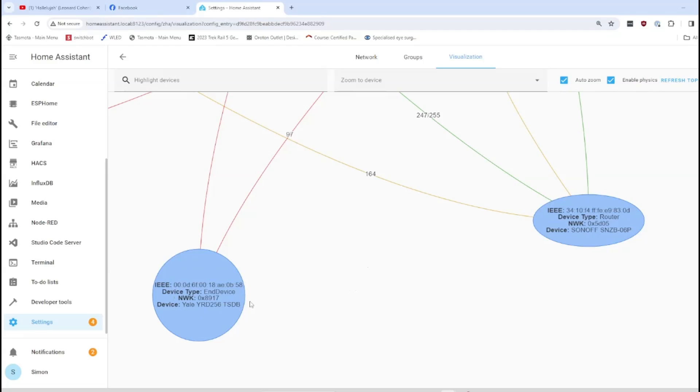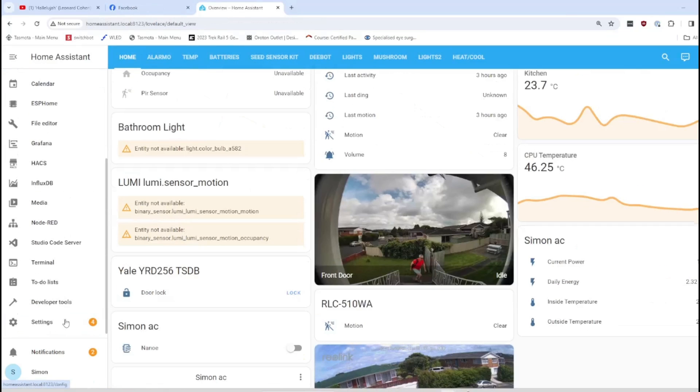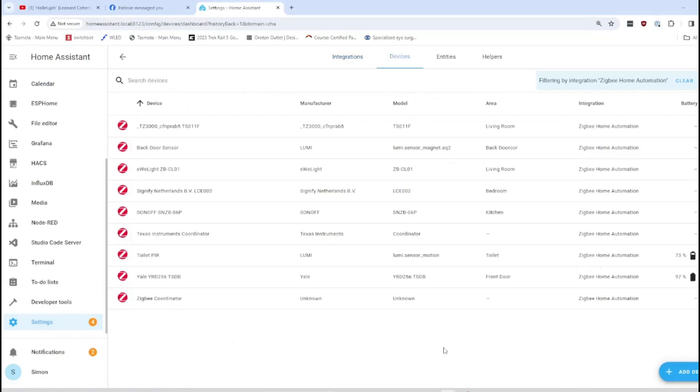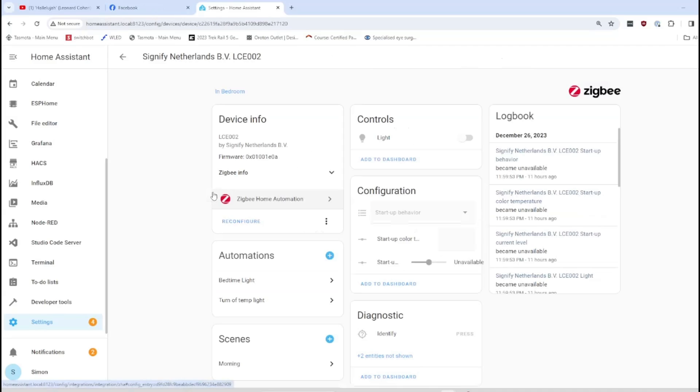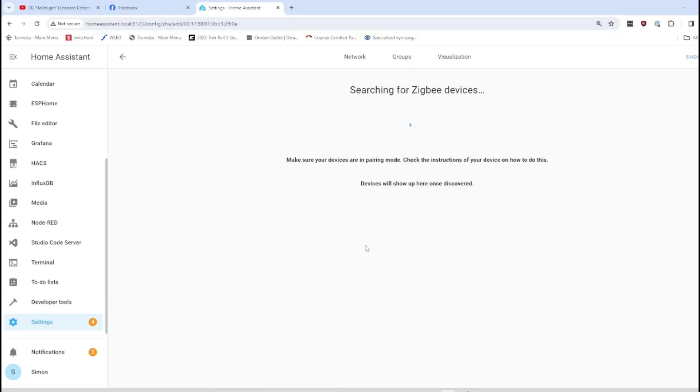Ideally, end devices should be connected to the closest router to them, such as one in the same room. To connect a device to its own specific router, go to Devices and Services, select the router you'd like to use — for example, a light bulb — click the three dots, and choose 'Add device via this device.' It will then search for the device and add it to that specific router in the room which is as close to it as possible.